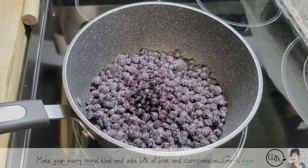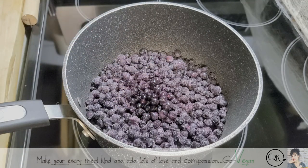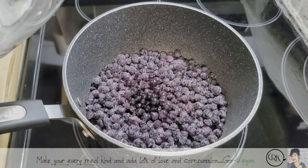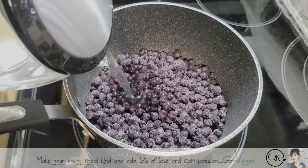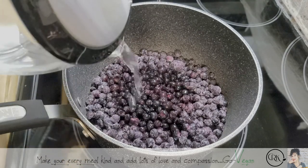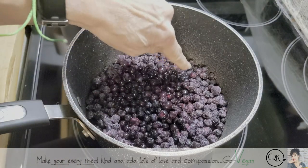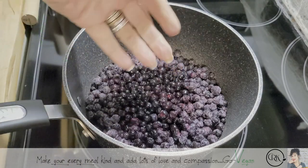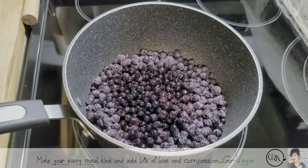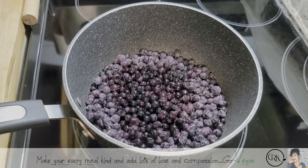Now before you put any sugar, we're going to put some water, but we don't want to see the water — you want it to be under the berries. It doesn't matter how many berries you have, as long as when you put the water, it doesn't come over the berries. You can see there's water there but it hasn't come up over the berries. And they're frozen, so they're going to make some extra water as it is.